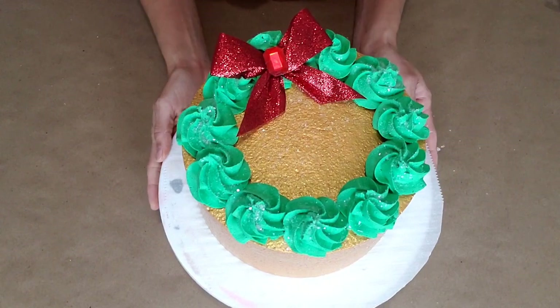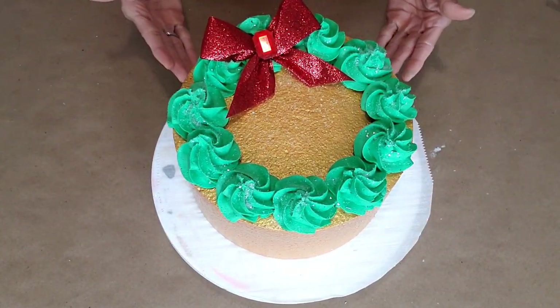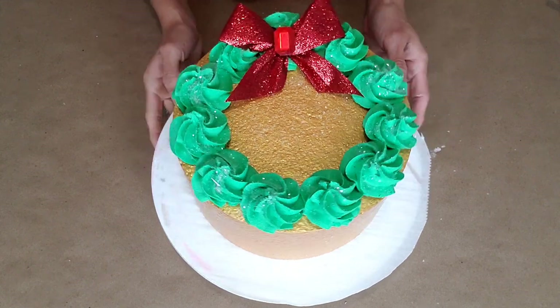And you've got yourself a wreath cake! You can also design anything underneath, but for now we're gonna leave ours simple and beautiful since this is our very first tutorial and I want to make things easy on you. Here we go — we have our beautiful metallic cake!